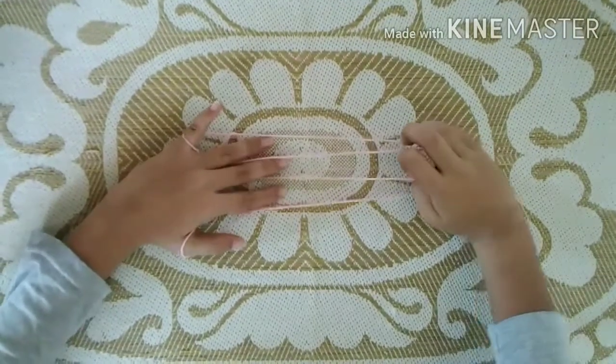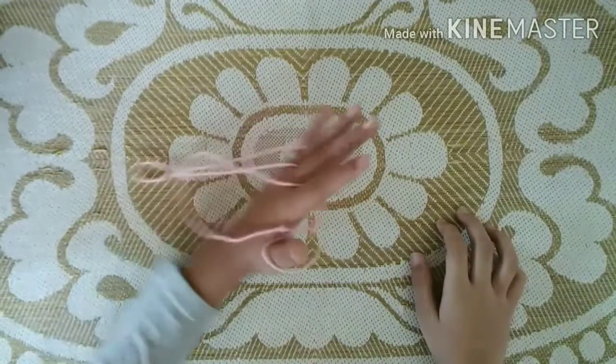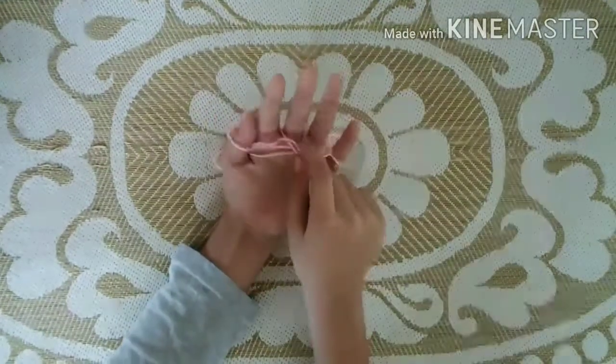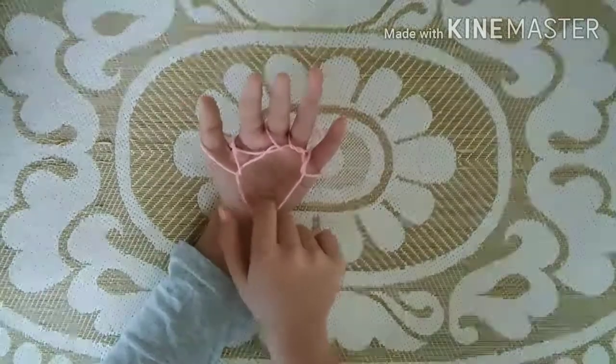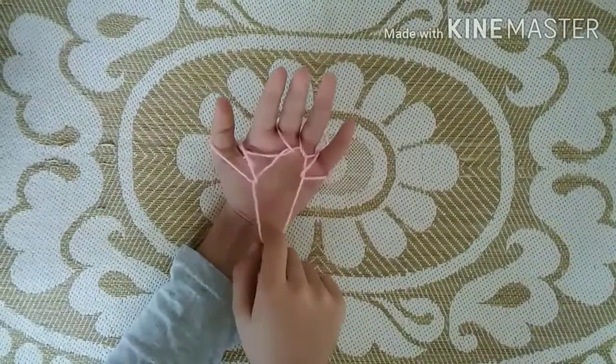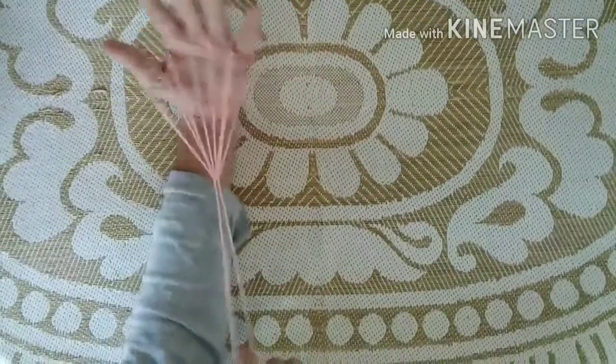Now you can see three caps over here. Take your three fingers and put it in these two gaps and put it beside like this. Okay, and now turn your hand. Now you can see a circle over here. You should pull this string to the index finger.